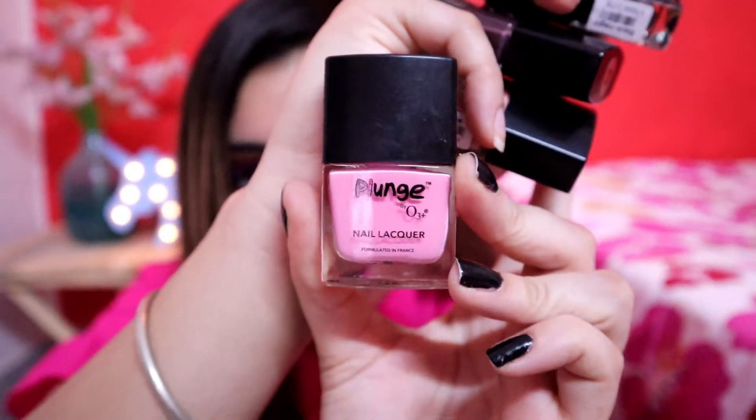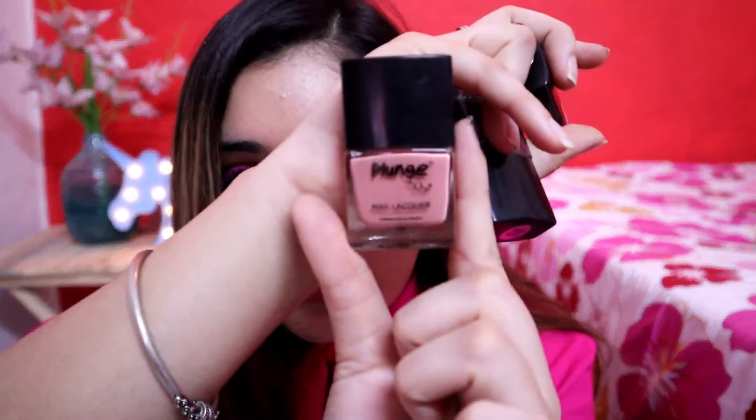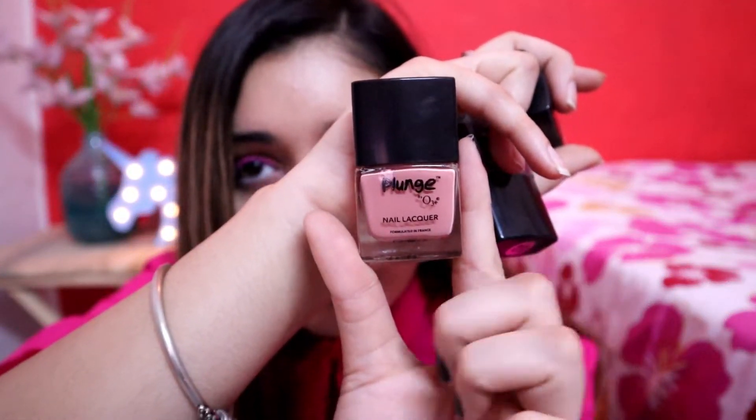In this video, I will share my personal experience and all the points that I have mentioned based on their website. But first, I want to show you which shades I have. The first shade and my most favorite is 04 Blossom, which I have shown you. After that, I purchased a shade which is a nude color — its code is 01 and its shade name is Vintage. This is a very nice nude color.